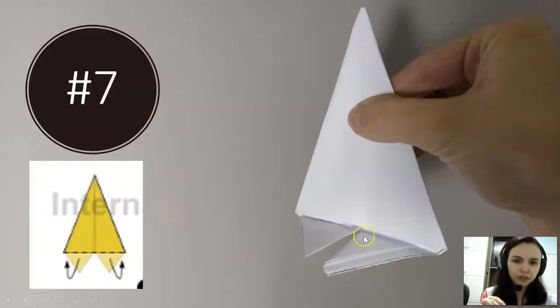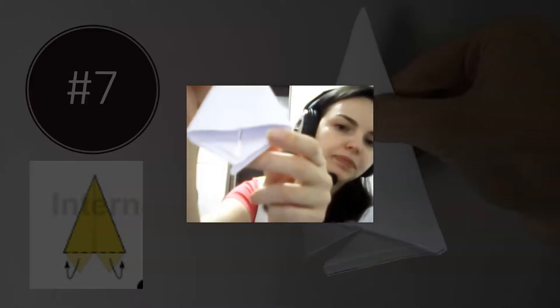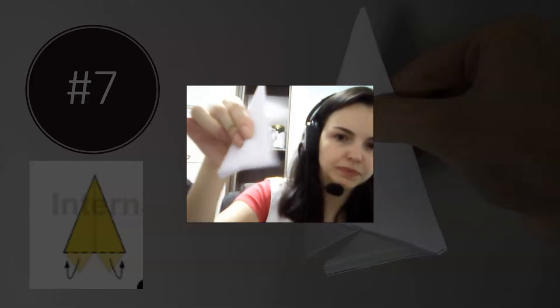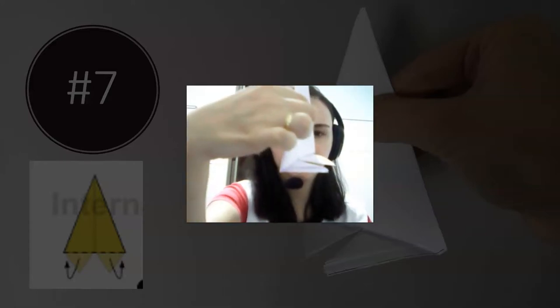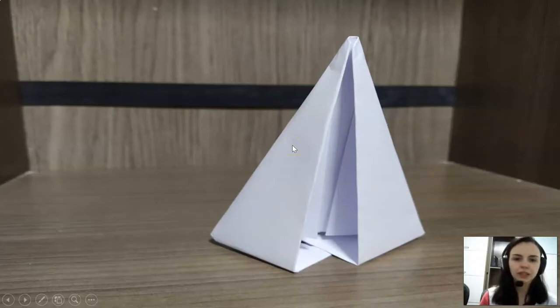Then you have to get this extra paper that you have here and fold it back. You have to fold to the back. Let me show you the example. So you have this, then you turn to the back, get the extra paper, and then you fold, and then you fold, and then you fold — like this.